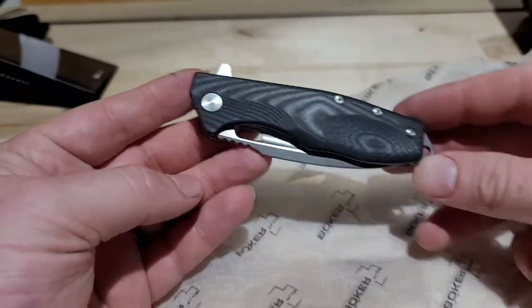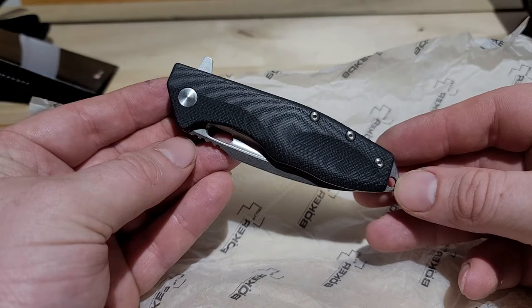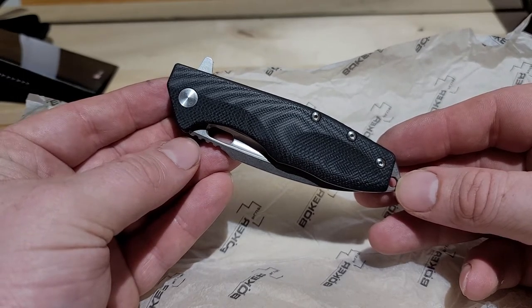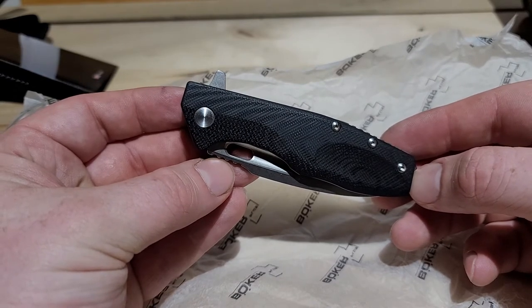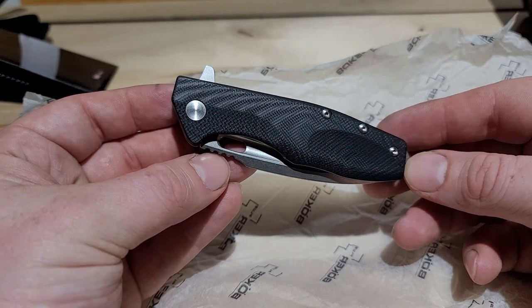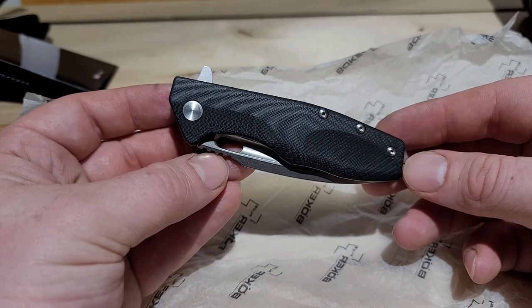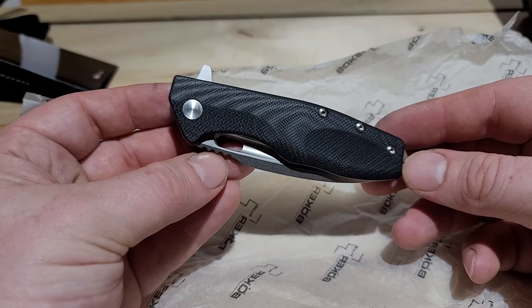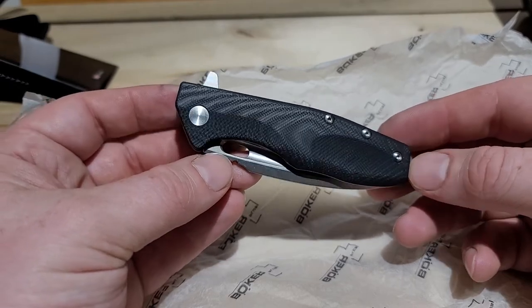There it is - the Boker Caracal Mini. So what did we get? A total length of 7.17 inches, blade length is 3.15 inches, thickness of the blade is 0.14 inches, weight is 4.13 ounces. It's D2 blade steel, sharpened at something around 20 degrees on the bevel. The designer is Boris Mancherov - he's a gunsmith, martial arts guy, does work with Israeli special forces, and he designed this knife.